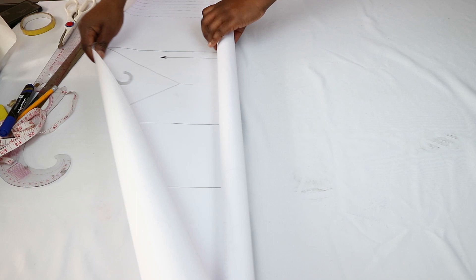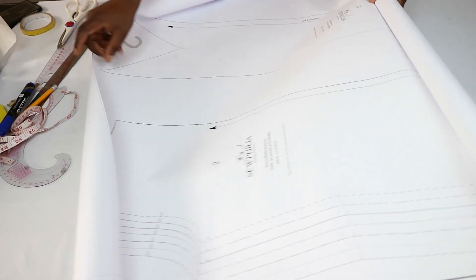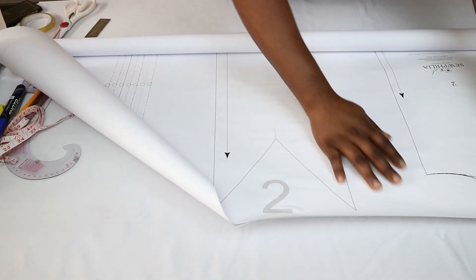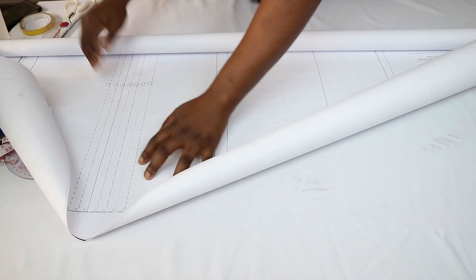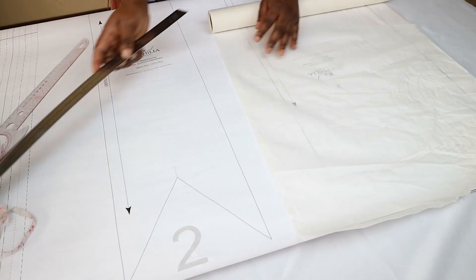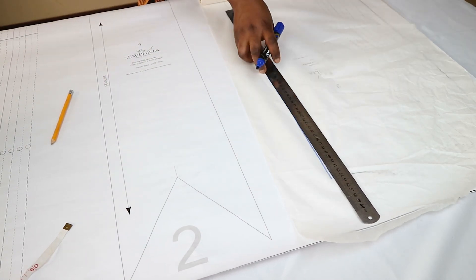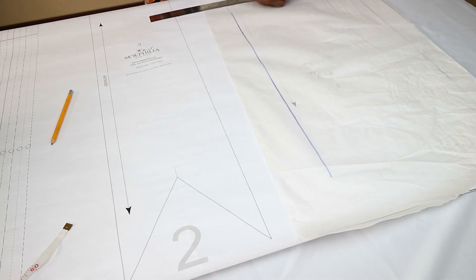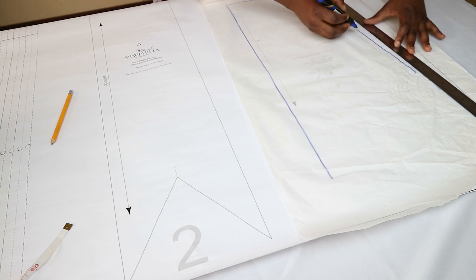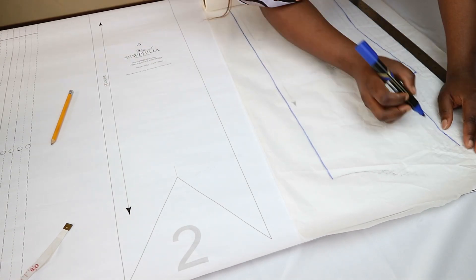I will be hacking the Zania dress pattern to make this jeans top. The Zania pattern is my original digital pattern that you can purchase on Etsy or on my website — links will be in the description box. It's a simple pattern drafted from a bodice block, so you can hack it to make anything you want. If you don't have a basic block pattern, I have a tutorial on how to draft a bodice block using your measurements, and the link will be in the description.